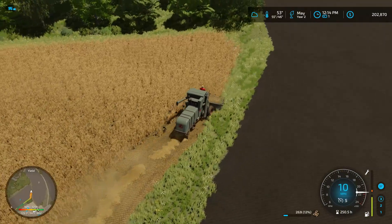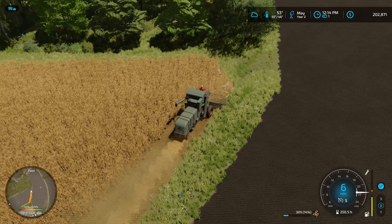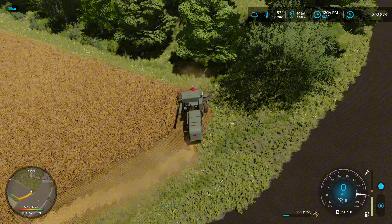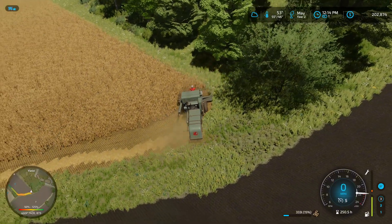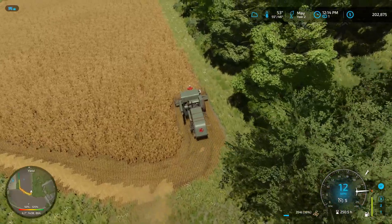I was thinking about getting a New Holland harvester. Then I wanted to get a tractor and possibly a quick bale. But I'm not real sure we're going to have the money for all that — it's going to be the cheaper option. But we'll get it figured out, like we always do.